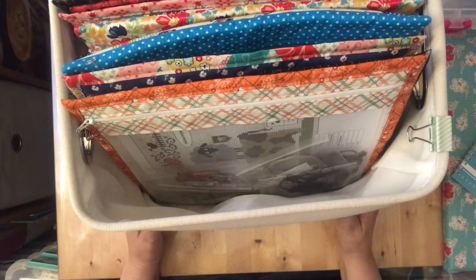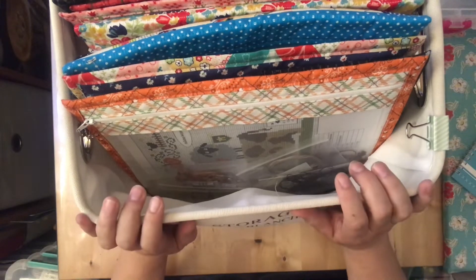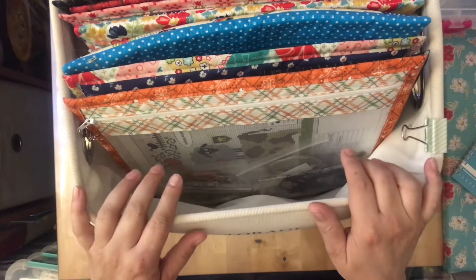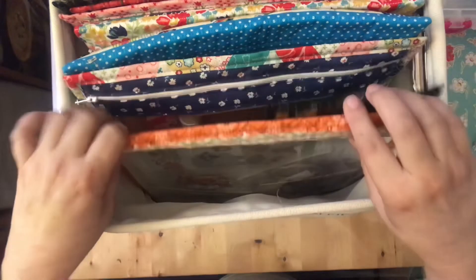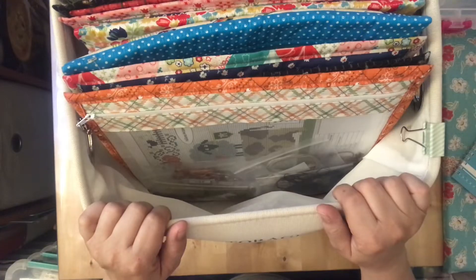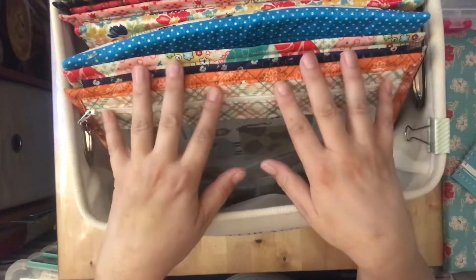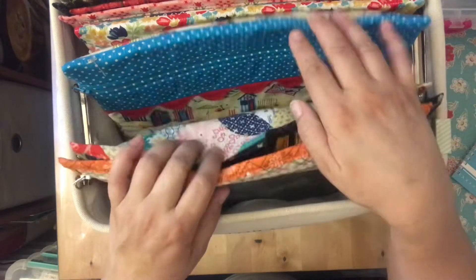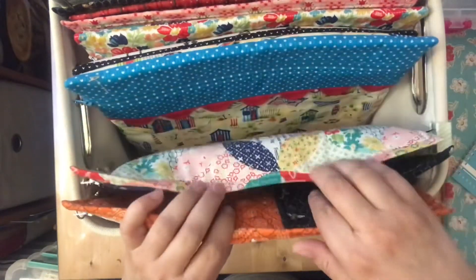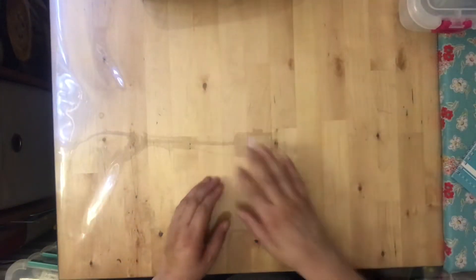I usually have my WIPs set up by season because I like to do the quarterly thing. I'm usually a season behind — right now it's summer and I'm working on fall cross stitches. If I don't finish by the end of the season, they go back in storage and I swap in the new season. I'm not someone who has to finish everything in that season, especially since I work on multiple things at a time.